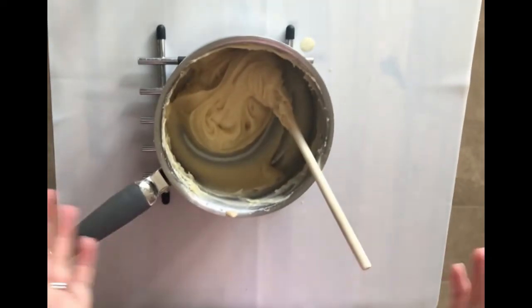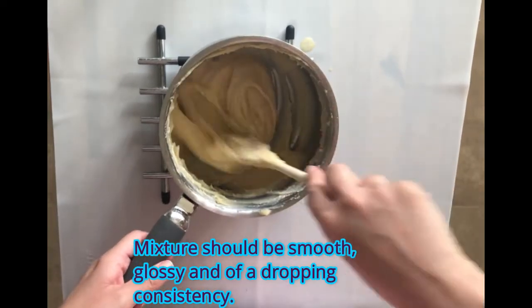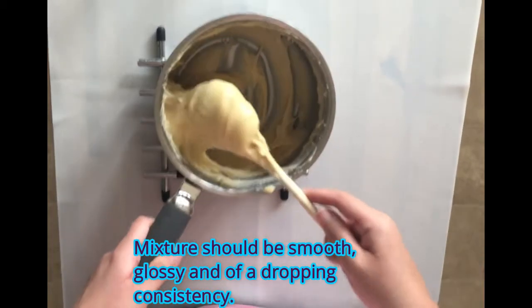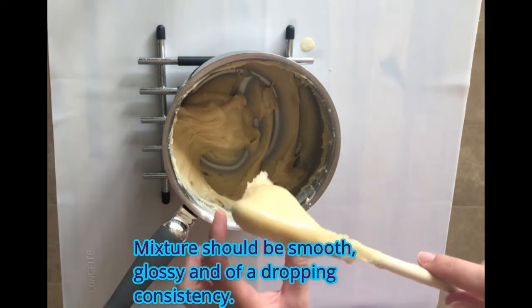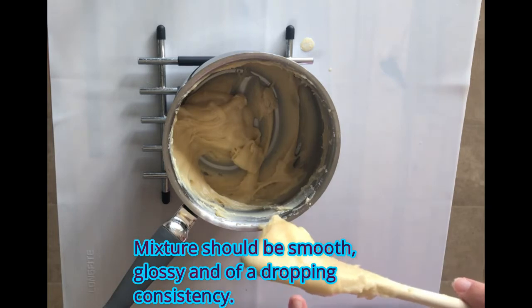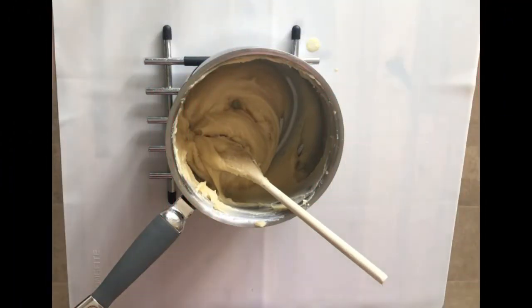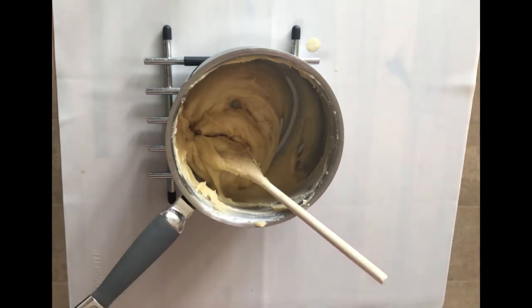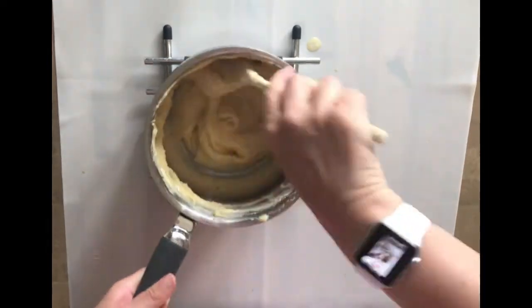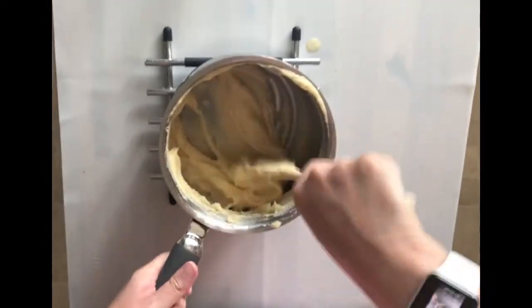I've now added all of the egg gradually and I've got a nice soft mixture. When it drops down it should go in a kind of V shape — as it drops down like that, that V tells you you've got the right consistency. The last thing to add to the choux pastry mixture is 1.25 ml of vanilla essence using my measuring spoons, and then it's ready for piping onto our baking tray.